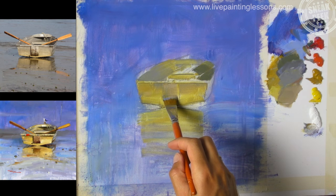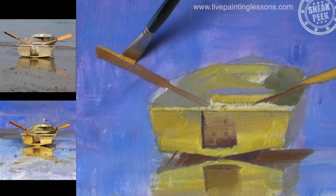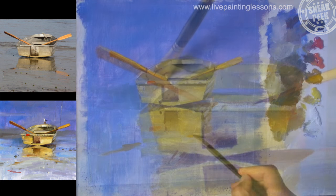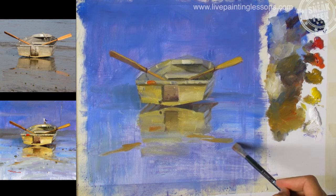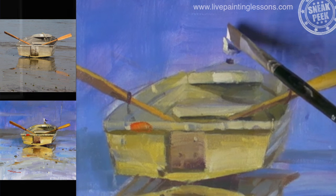Then we'll quickly block in the canvas with big strokes and splattering the paint on in some cases, and then get down to fine detail, painting the reflections, the little seagull with just a few strokes, and those finishing touches.